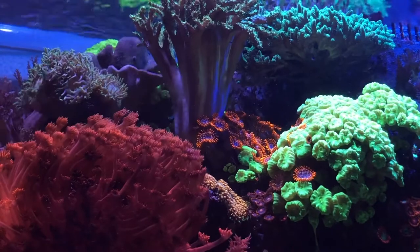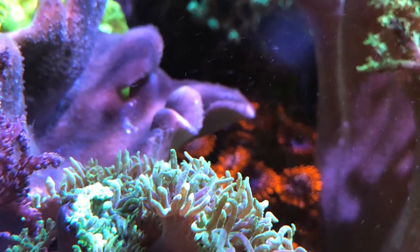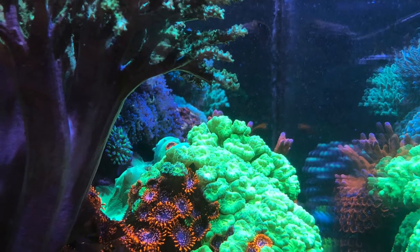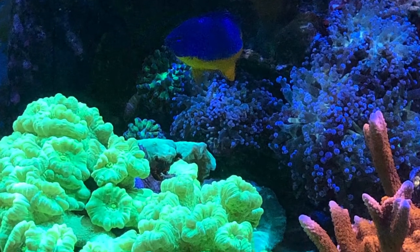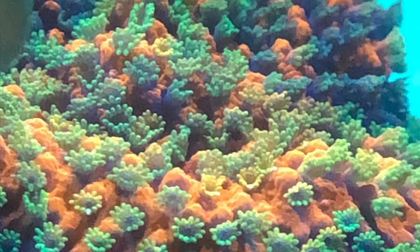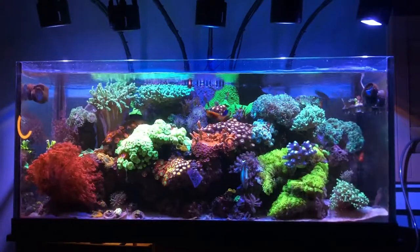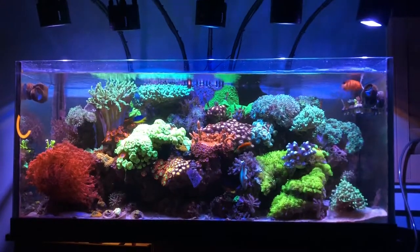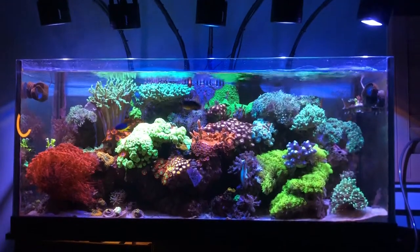The main thing I'm watching out for is coral warfare — it's one of the biggest things. In the morning I definitely keep an eye on the pH. Not obsessing over it, but I like to see where it's at. This morning it was 8.13, and then it drifted up to 8.31 or 8.32 right before the lights come on at 1 p.m.